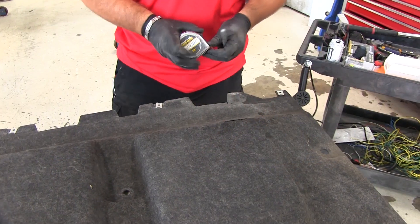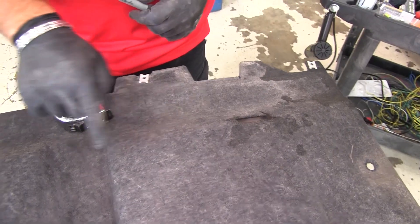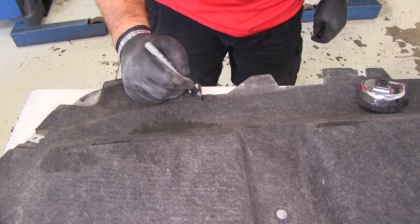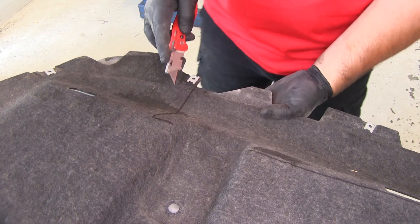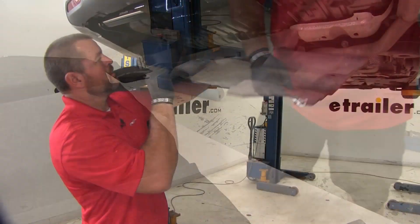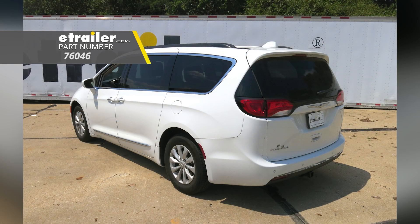Next, we're going to trim our underbody panel. Measure in 6 inches — this comes right to the top section — and go straight across, which comes out to 32 inches, right to the inside of the clip. Use a utility knife since this is just cardboard. Reinstall your underbody panel. That'll do it for the installation of the DrawTite Class III Max-Frame Trailer Hitch Receiver, part number 76046, on our 2018 Chrysler Pacifica.